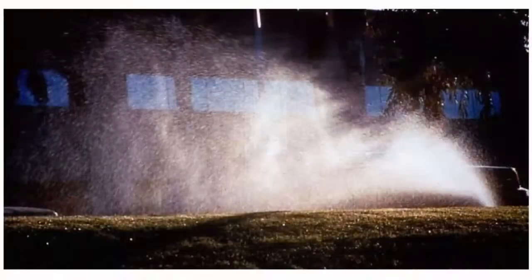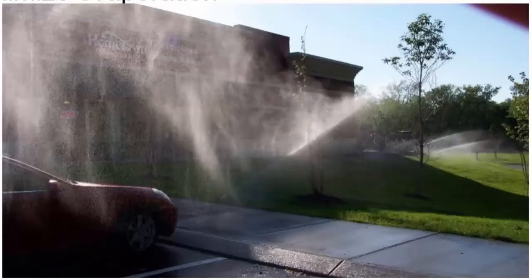Minimize evaporation. How many times do we see this every day? We see this every day, for sure.